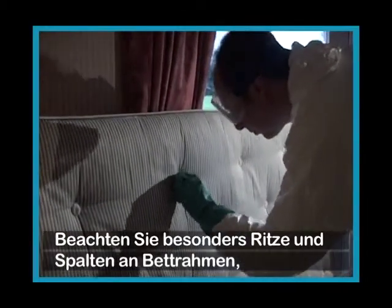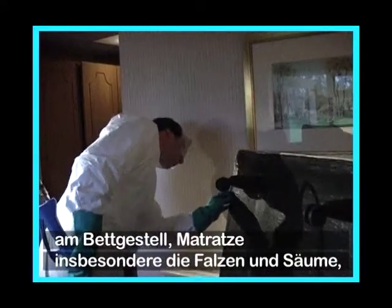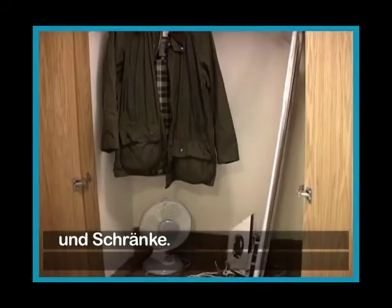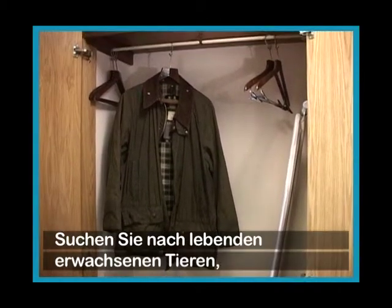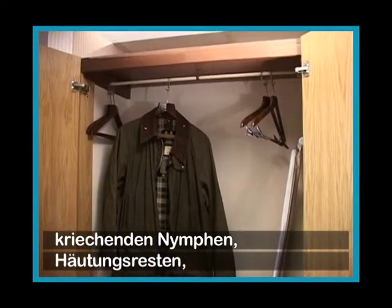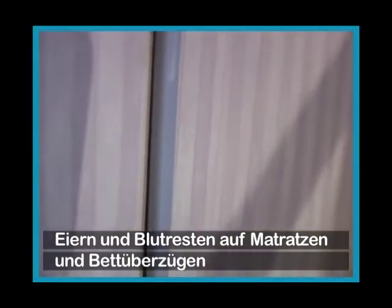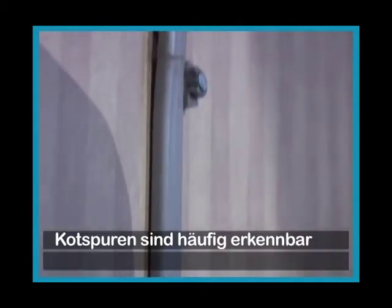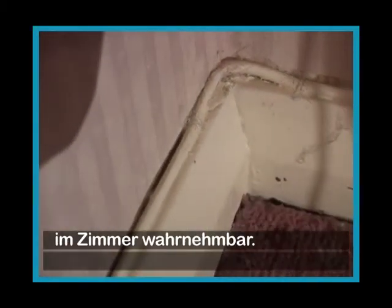Concentrate on cracks and crevices in bed frames, the bases of the beds, mattresses especially the beading and seams, headboards, wall-floor junctions, soft furnishings in the room, and cupboards. The things to look out for are live adults, crawling nymphs, cast skins of the nymphs, egg clusters, and blood spotting on the mattress and bed linen. Fecal spotting is often visible, and if there is a heavy infestation you will also notice a rather sickly smell in the room.